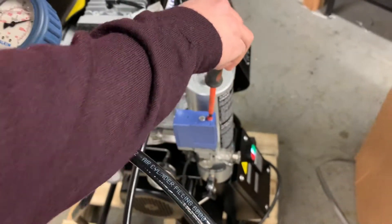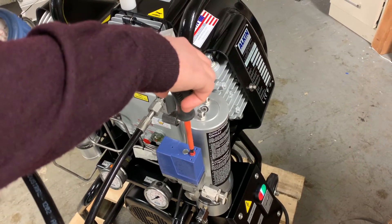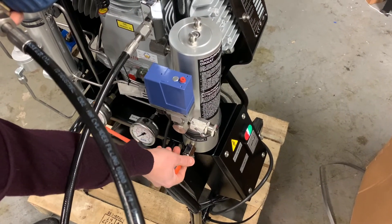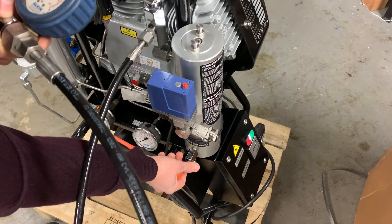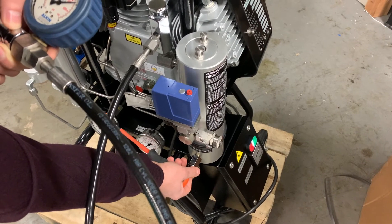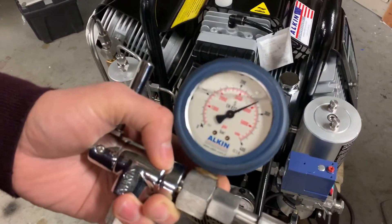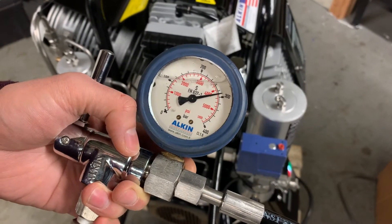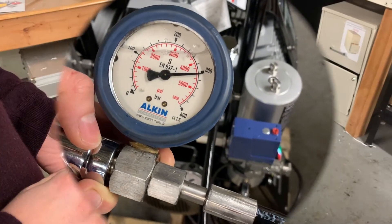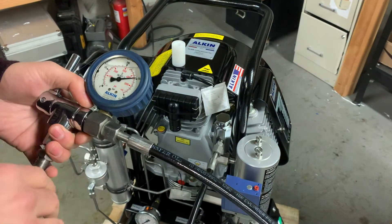I'll do the same thing — turn this red knob clockwise another half round. To restart the compressor, I'll just drain a little bit of air from the purifier tower and it will restart itself. Now my pressure switch is set to 4500 psi, and that's good.